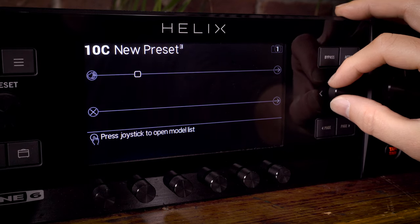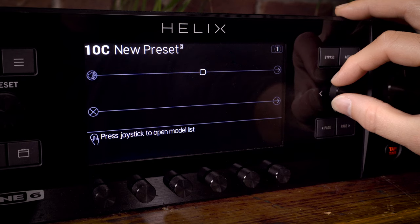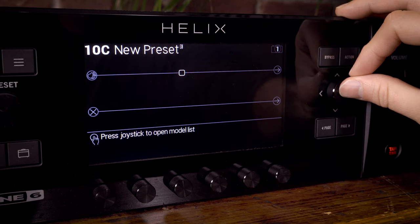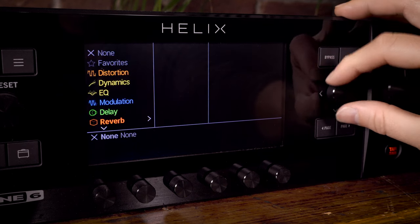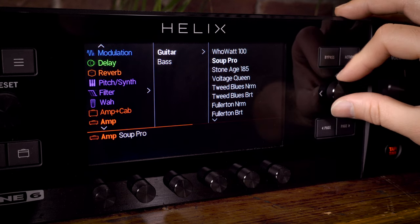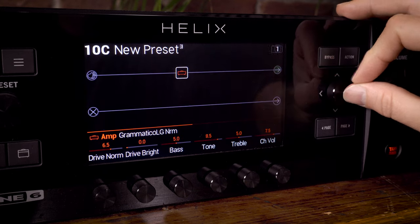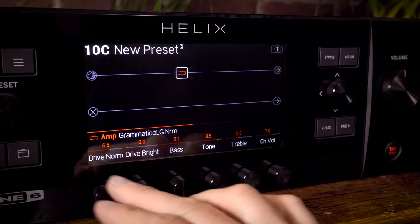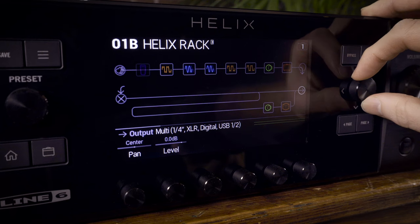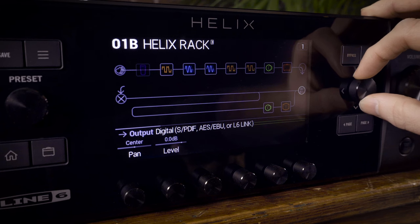The instrument's signal moves left to right along the path, and it's up to you which models you want in that path and where you want them to be placed. To do this, simply use the joystick to move to the block you want, then press to open up the model list, scroll to the category you require, press again to see the models, then press again to choose. Your chosen amp, cab or effect will then appear in the signal path with the parameters available for editing. The four paths can be routed in extremely versatile ways, creating elaborate and complex setups with different inputs routed to different outputs.